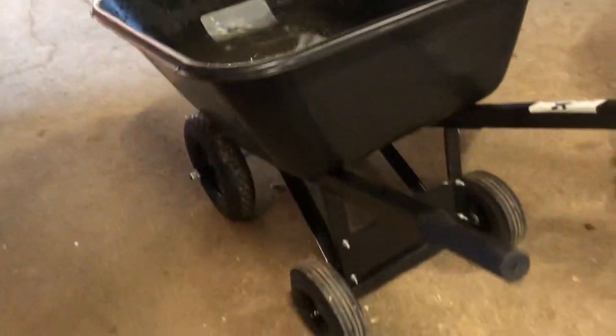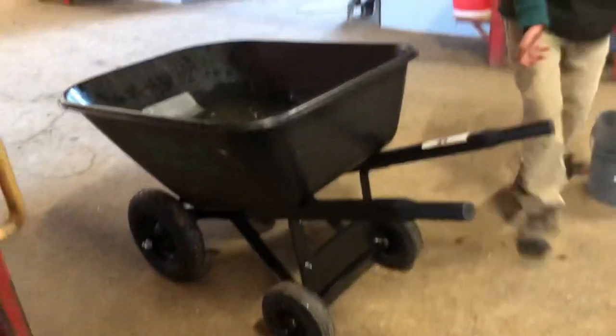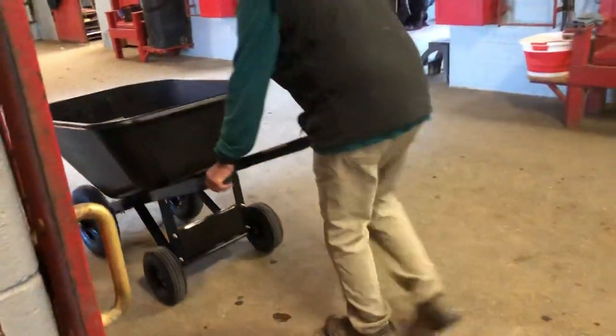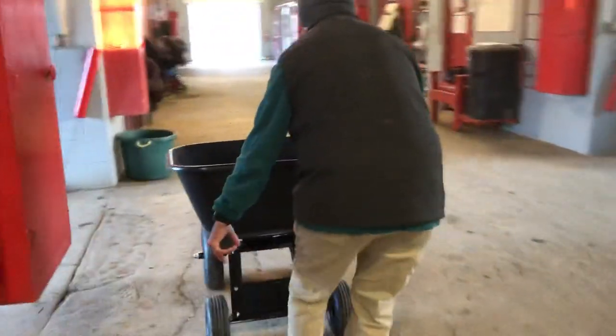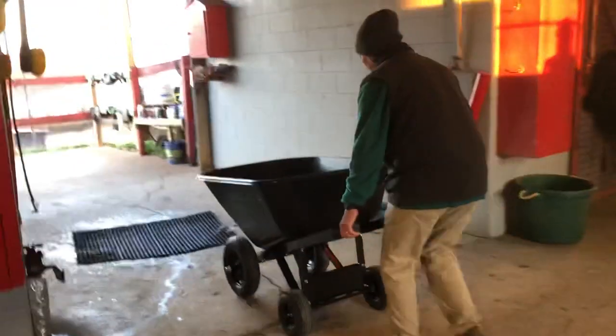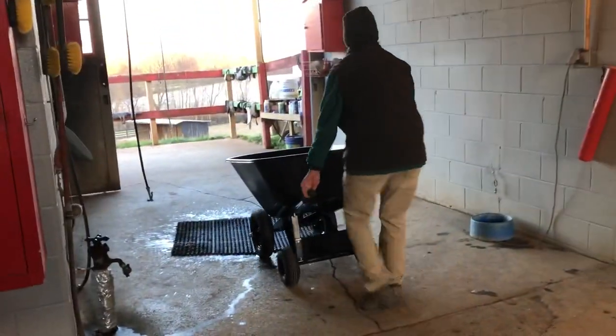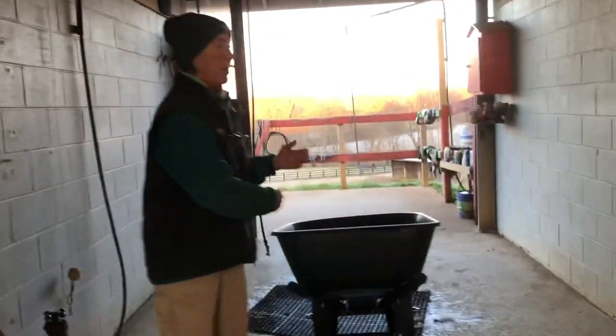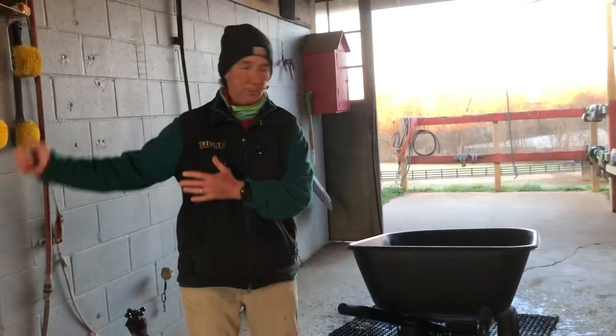It's got wheels on the bottom — you don't have to tip it up — so you can just push it along the floor. A little tip and a push and then we're able to get all the water and dump it into the wash stall.